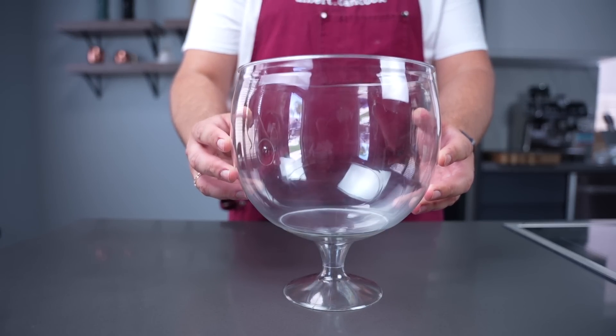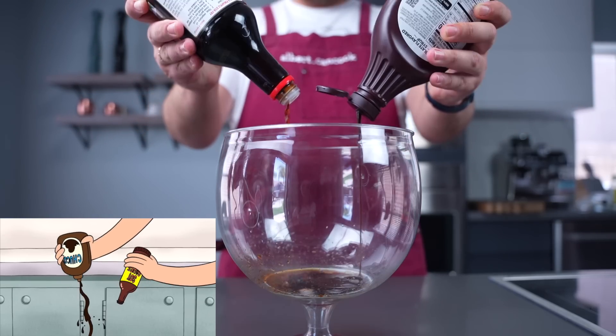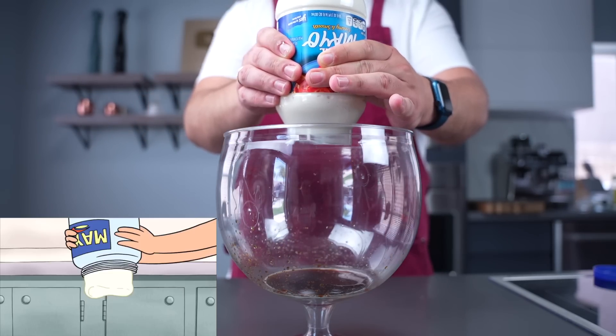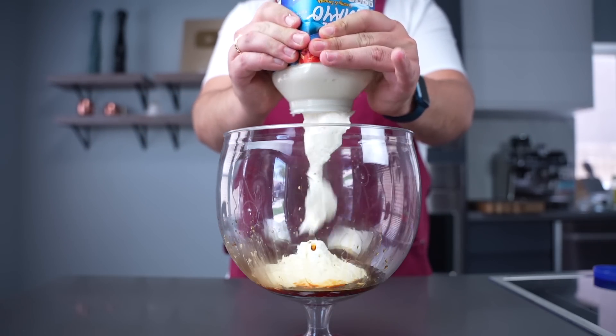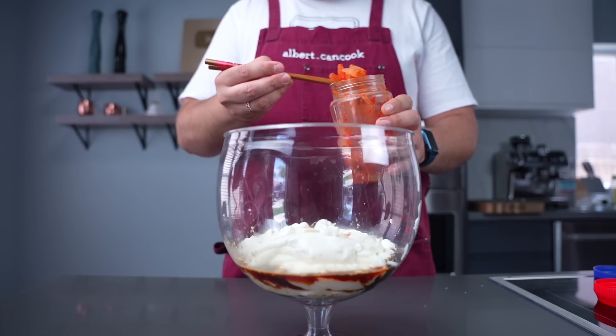And it's time to assemble. I have no idea what it's gonna be like — I don't even know. According to the video, first goes chocolate syrup and soy sauce. Then a small bottle of mayo — a really tiny one.